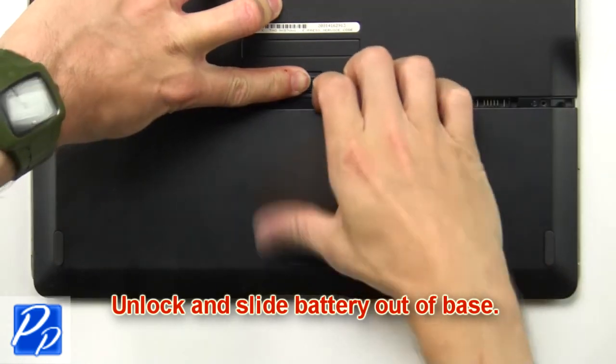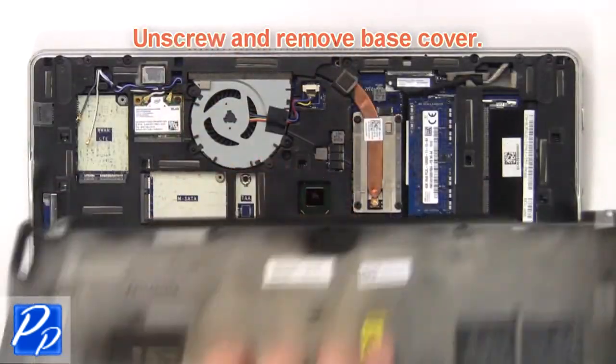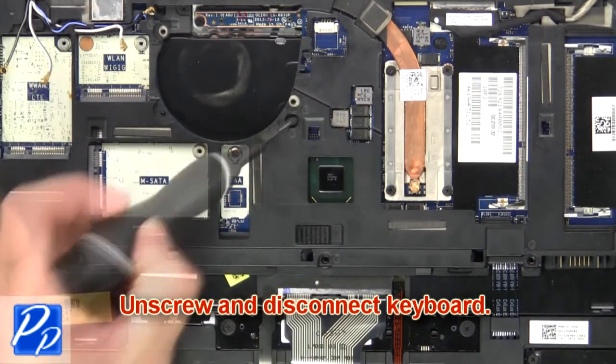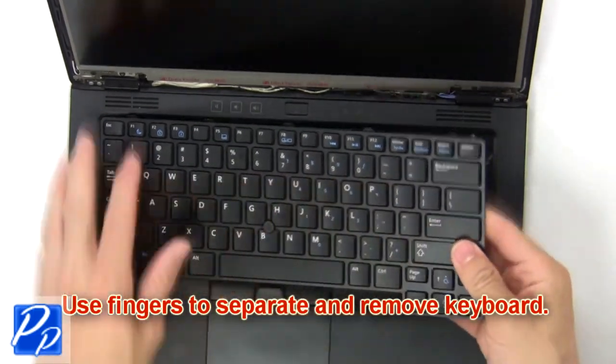Now unlock and slide the battery out of the base. Unscrew then remove the base cover. Then unscrew and disconnect the keyboard. Now use your fingers to separate and remove the keyboard.